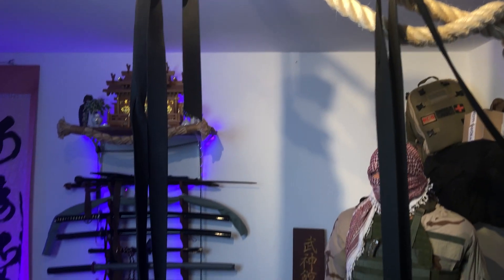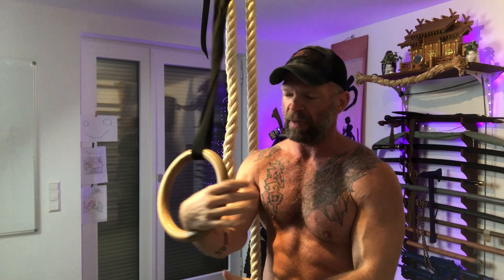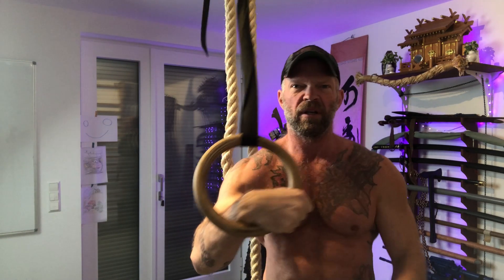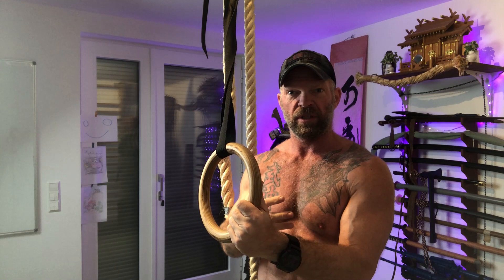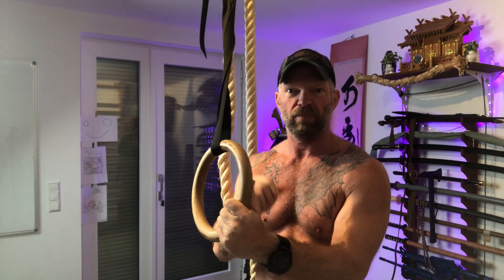There are different kinds of rings: wooden rings like I have here, and metal rings. I prefer the wooden rings because they are a little nicer and non-slip, especially if you want to do false grips. They come in different diameters as well, so depending on your size or what kind of grip you prefer, make sure you're buying the right ones.